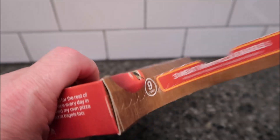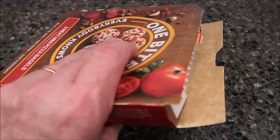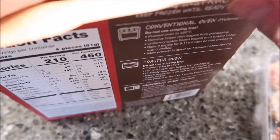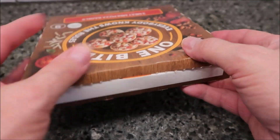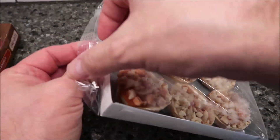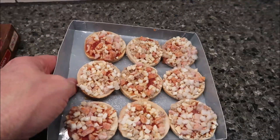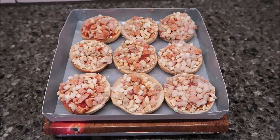We've got a pull tab — nice. You pull these out, seal your box back up so it's sturdy and you've got a platform. There are nine bagels. Take the plastic off and put them on top of the box, then microwave for two and a half minutes.